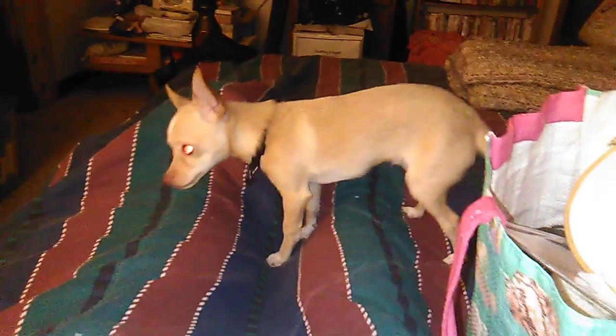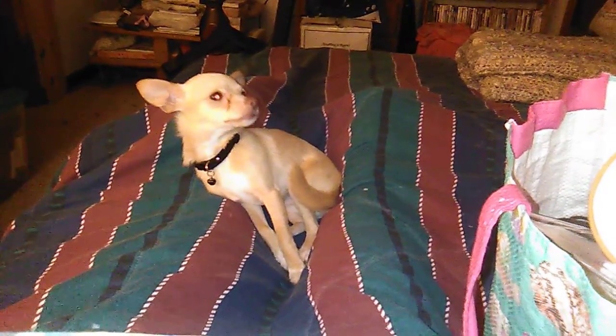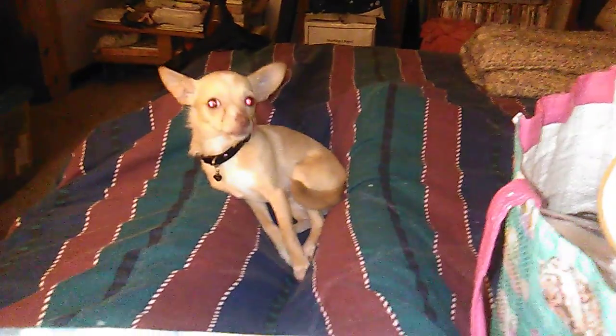Guys, it's Alicia with Young 40 Mom Crafts, coming to you from Tennessee. Oh look, he's got the red devil eyes — oh, he's not a devil, he's a pup. He's very mischievous.